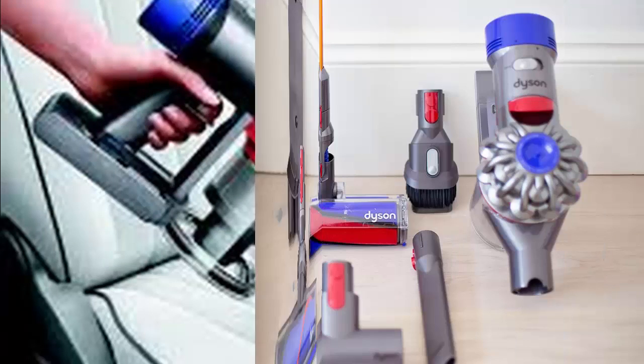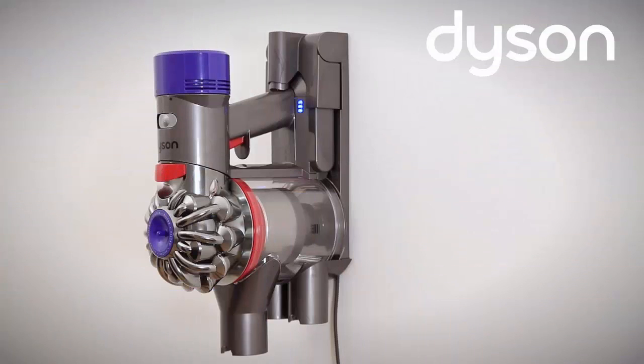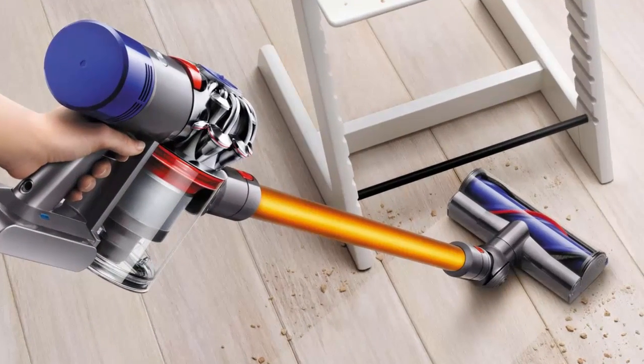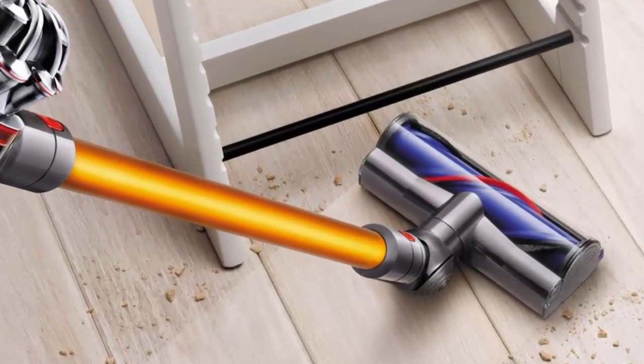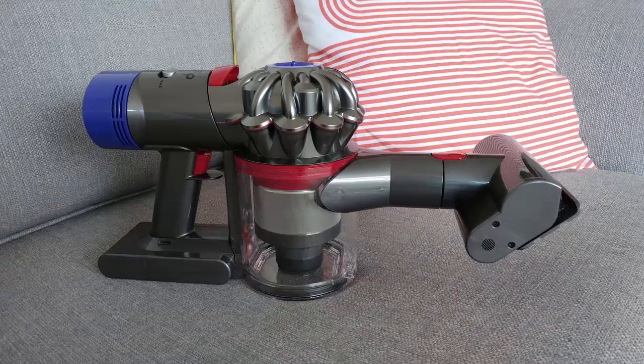Dyson has also improved the filtration. While the V8 is a bit heavier than the V6 and more expensive, it's also head and shoulders above every other cordless vac on the market. The Dyson V8 digital motor features a remapped circuit board giving it more suction power. Approximately 500,000 hours of testing was carried out on the new motor's different designs and parts, with 6,120 motors running in Dyson test labs at any given time.